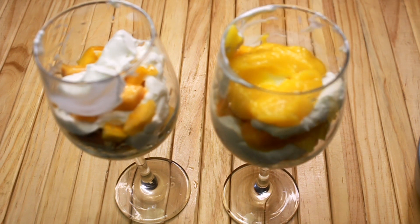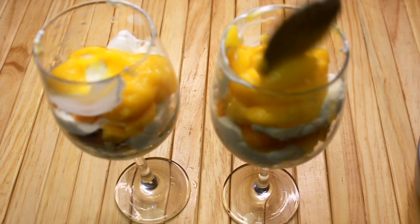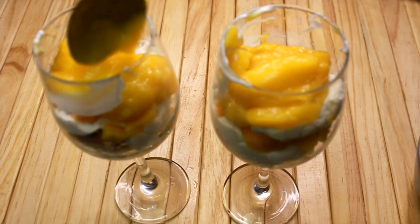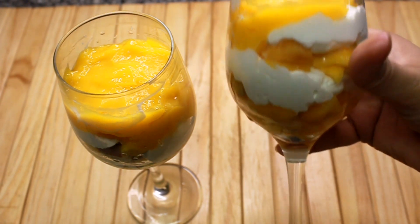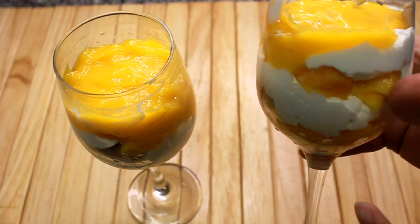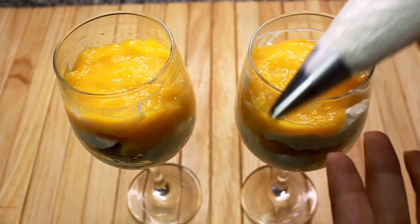If the mango is sweet, we don't need to add anything extra. If you think that the mango is dry, you can add a little. I will add mango, then cake and cream. I will add a little cream and a little more to it.